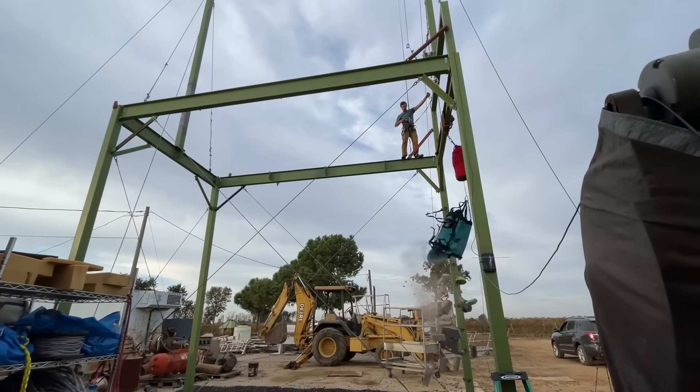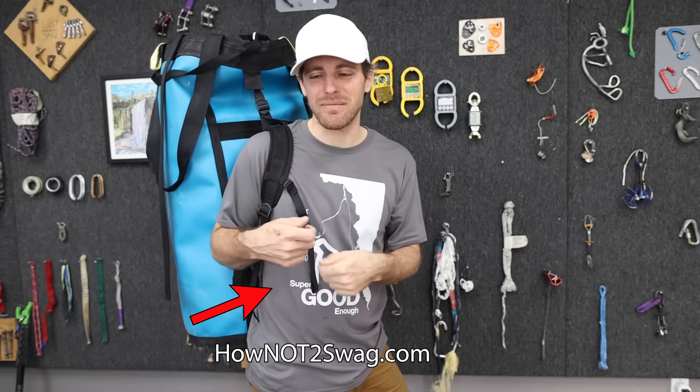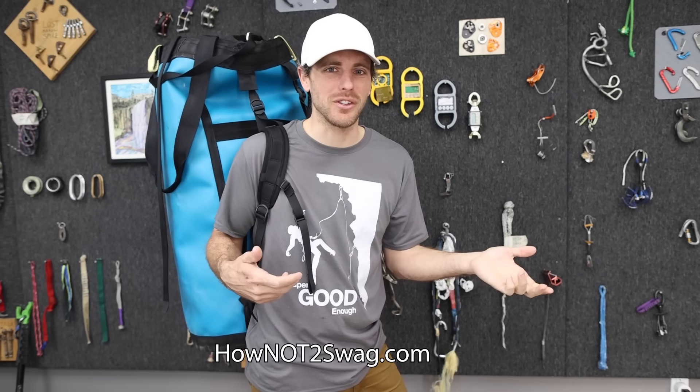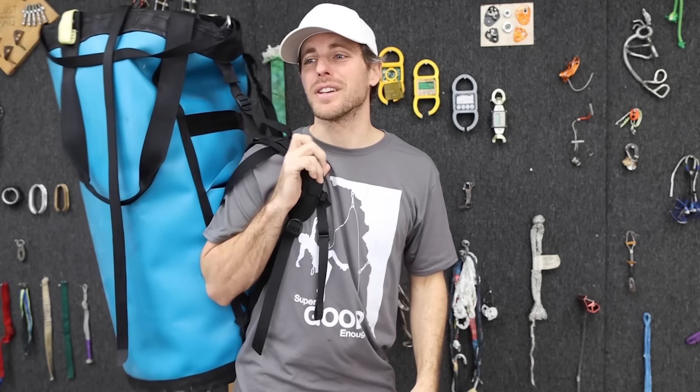Hold on, back that up - that definitely wasn't the first time dropping that. So why am I drop testing a bag full of bricks? I remember the first time I went big walling, the last pitch - the feeling in my stomach when I let the bag swing over, because the pitch went off to the side. When hauling starts, it's going to go over that way. Most of the time you can lower the bag using the extra end of your haul line or the line you're going to ascend, but we didn't. We just let it go - and all my food, water, gear and stuff is in that bag. I just didn't know how strong the bag was.